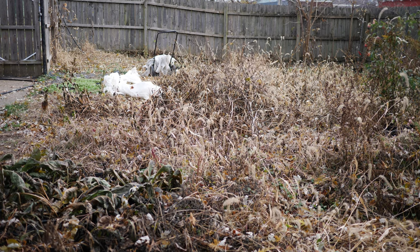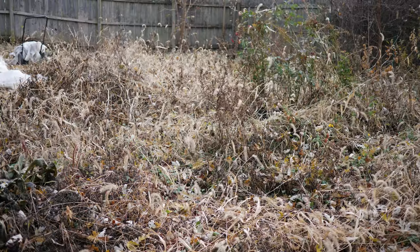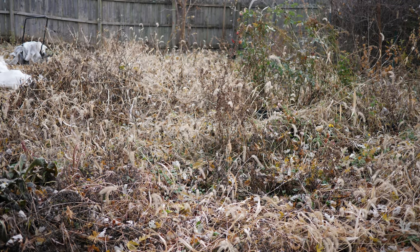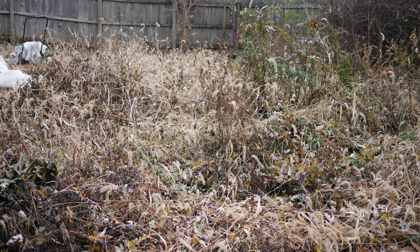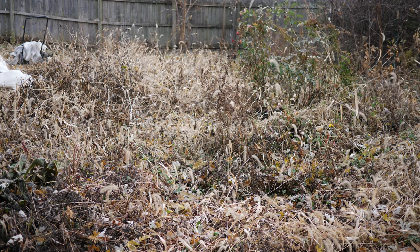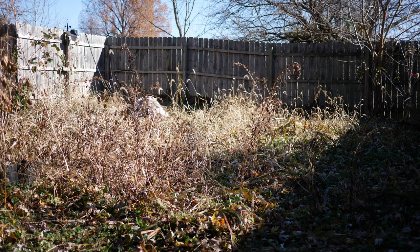I planted about 2,300 daffodils in this garden over the past three years, and as you'll be able to see in this video, they have easily tripled that. I was digging these daffodil bulbs for nine hours in total, and it's just so many of them. I didn't even get them all. I tried my best to get as many as possible, but I couldn't even get them all.